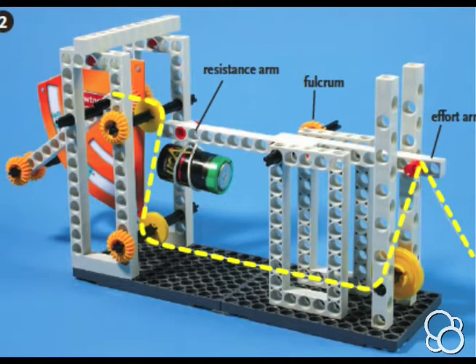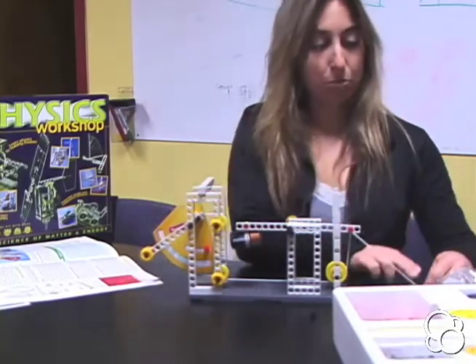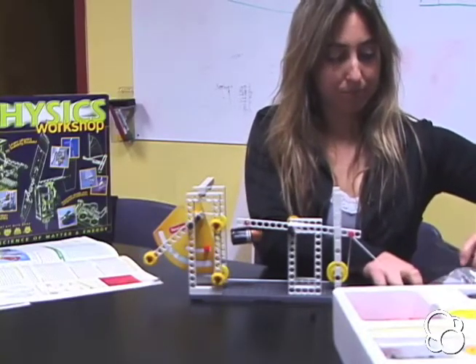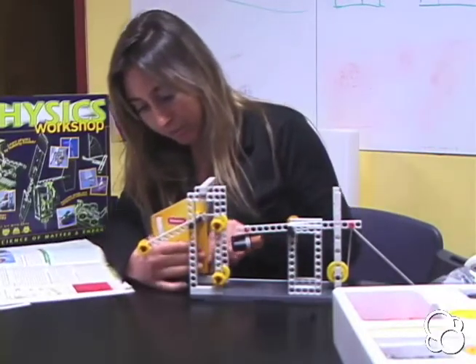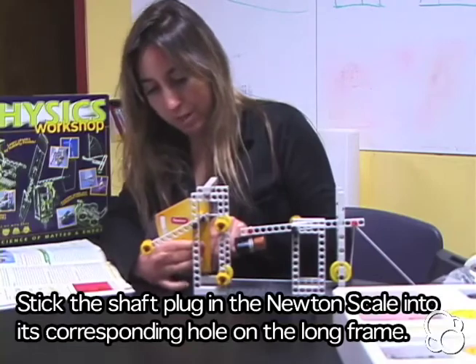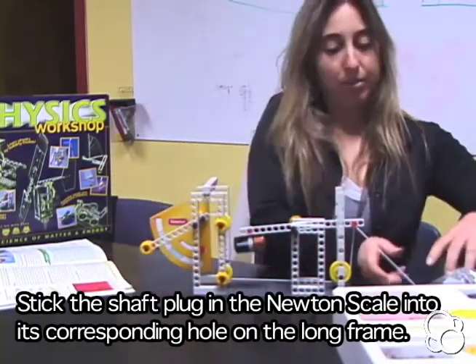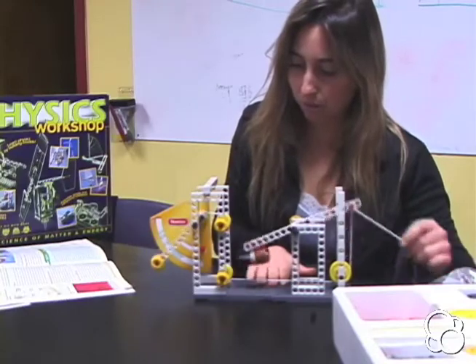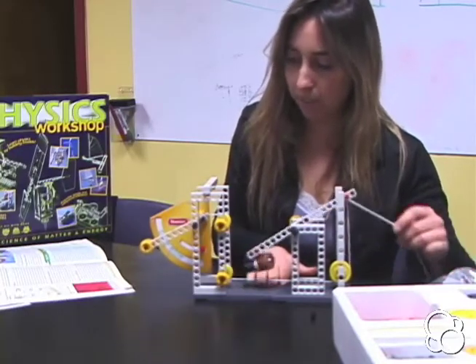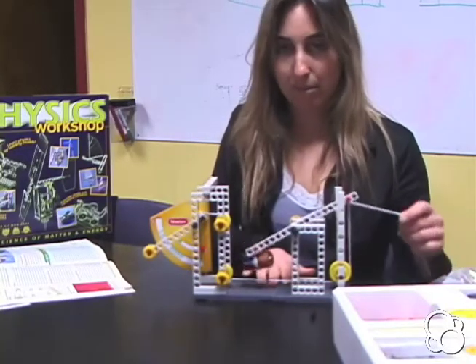Now we're holding on to the end of the string, but we forgot one thing: the shaft plug in the Newton scale needs to be fitted into the frame so that it stays there. Now you can grab on to the end of the string and pull and let go, pull and let go, and you can see on the Newton scale what's going on.